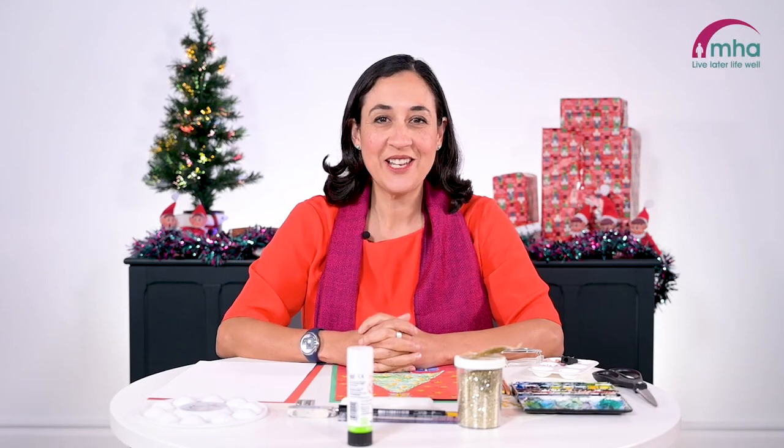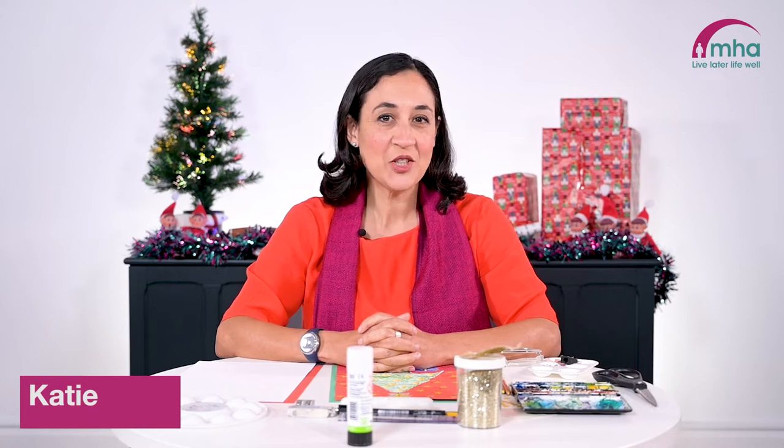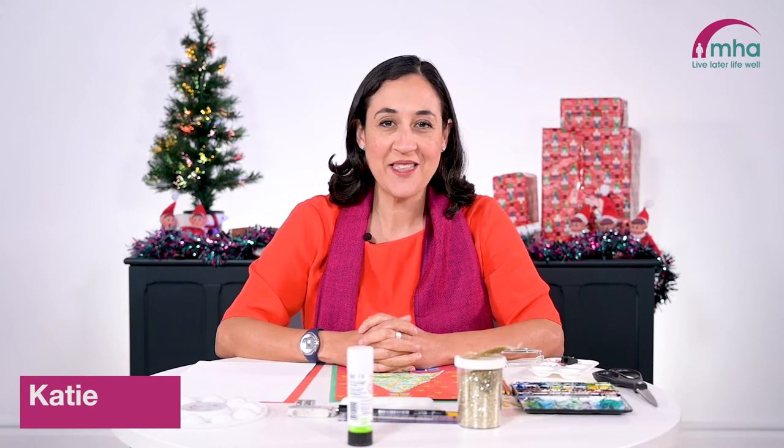Hello and welcome to MHA Digital Communities. My name is Katie and for today's session we're going to be making some Christmas themed art.